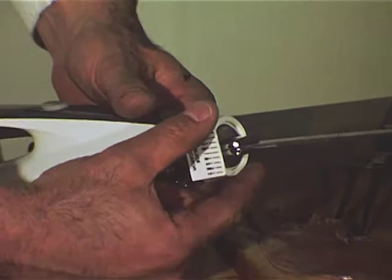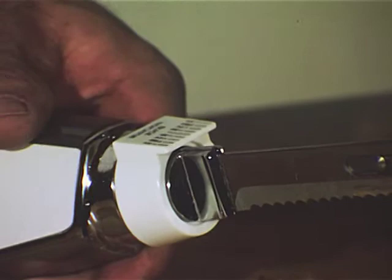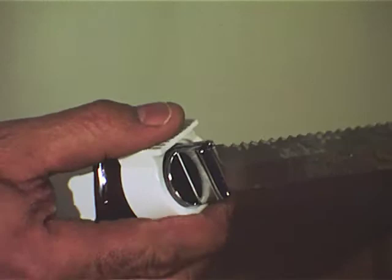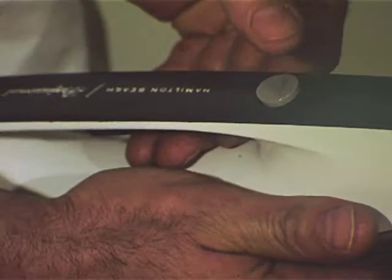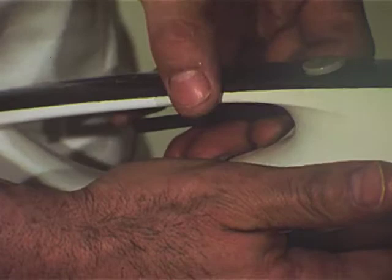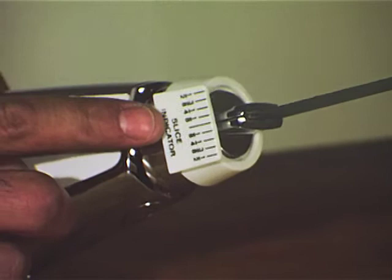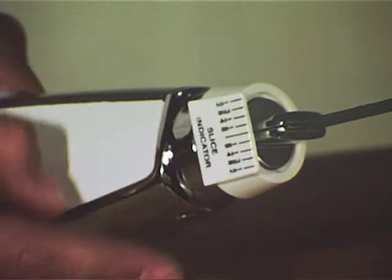Simply snap-lock the blades into a vertical or horizontal position with a simple turn of the turret. For left-handed slicing, merely insert the blades upside down and rotate the blades normally. The on-off button is conveniently located under your thumb. A safety trigger locks the off position until you grip the handle. It is no problem at all to control the thickness of each portion. The slice indicator, attached to the turret, measures the desired thickness of each cut, slice after slice.